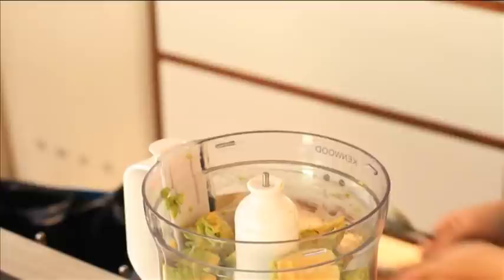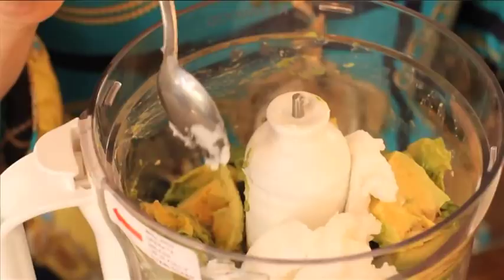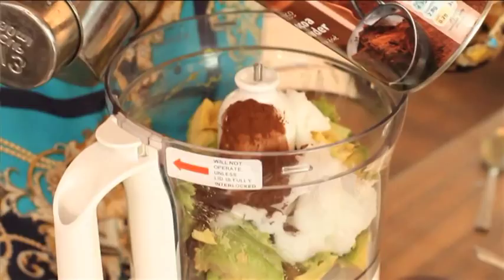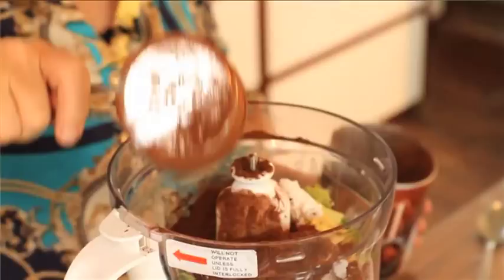Once everything is in the food processor, the next ingredient is coconut oil. It is a coconut fat, but it's a really good fat. Because it's solid at room temperature, it's what will make the truffles hold together. Next we add cocoa, which is full of healthy antioxidants, so it can be a really healthy thing for you.